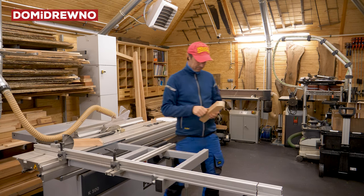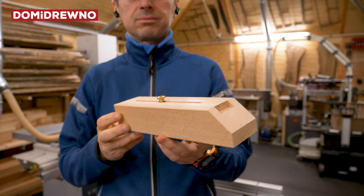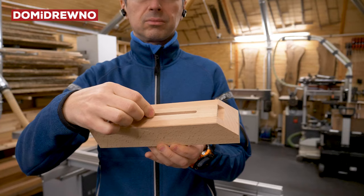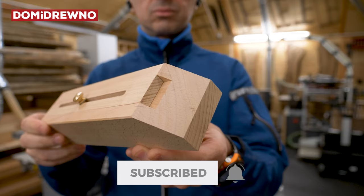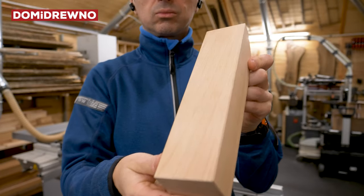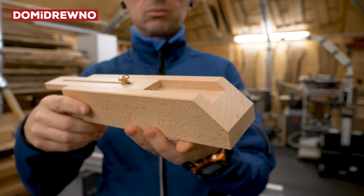Hello my friends! Welcome at Domidrevna Workshop. Today I will try to show you how to make something like this. It's a Kumiko guide block. This one is a 45 degree version with stop block on the top. The guide is made from beech species with brass screw on the top. The stop block is also made from beech.